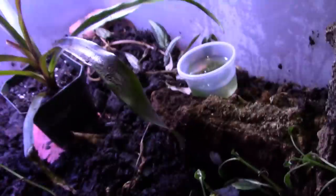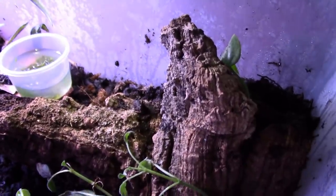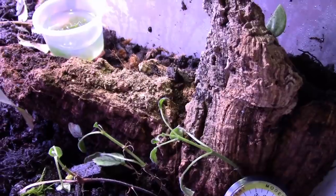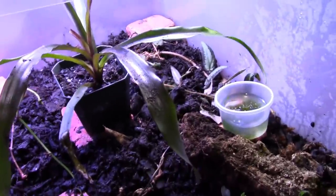This is a grow-out bin and it's very easy to set up. You don't really need to mist it heavily - you can mist it like once a week and it holds humidity because it's a sealed environment. This will be a nice place for my mint froglets to grow out when I get them.